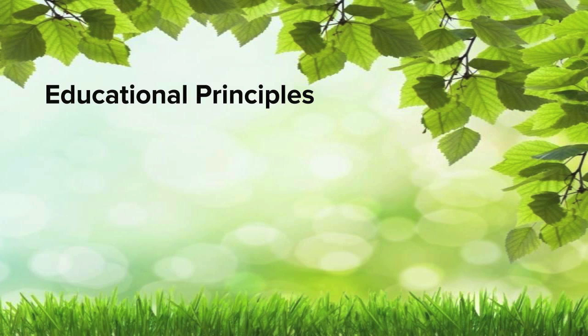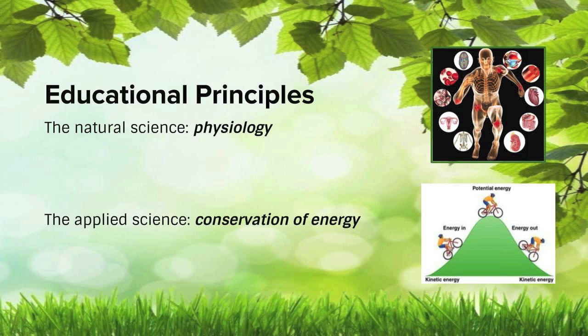The most important aspect of our project is to build a tool that the Academy of Natural Sciences can use to truly educate students. Our team decided to illustrate the natural science principle of physiology and the applied science principle of conservation of energy.